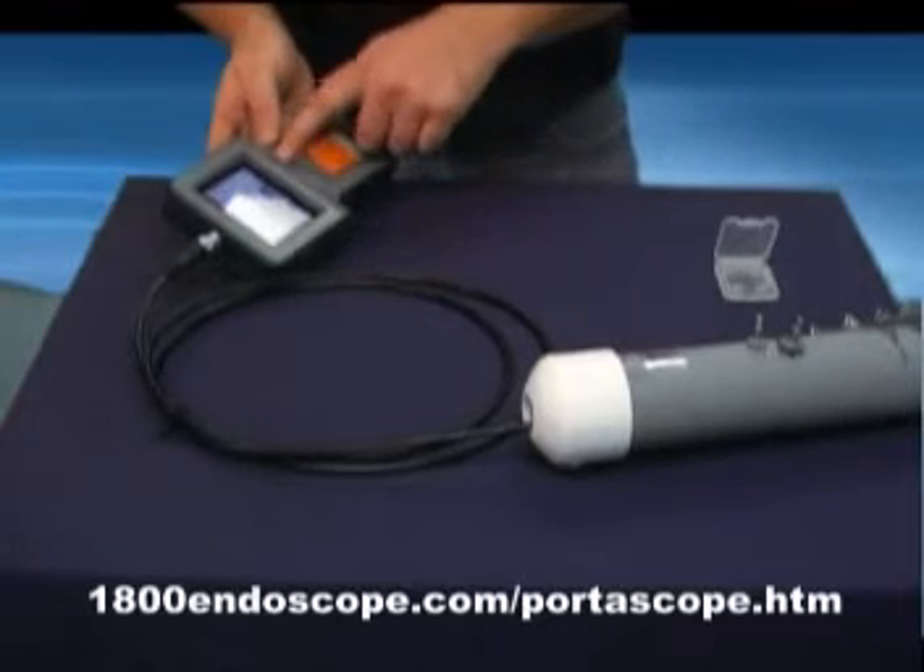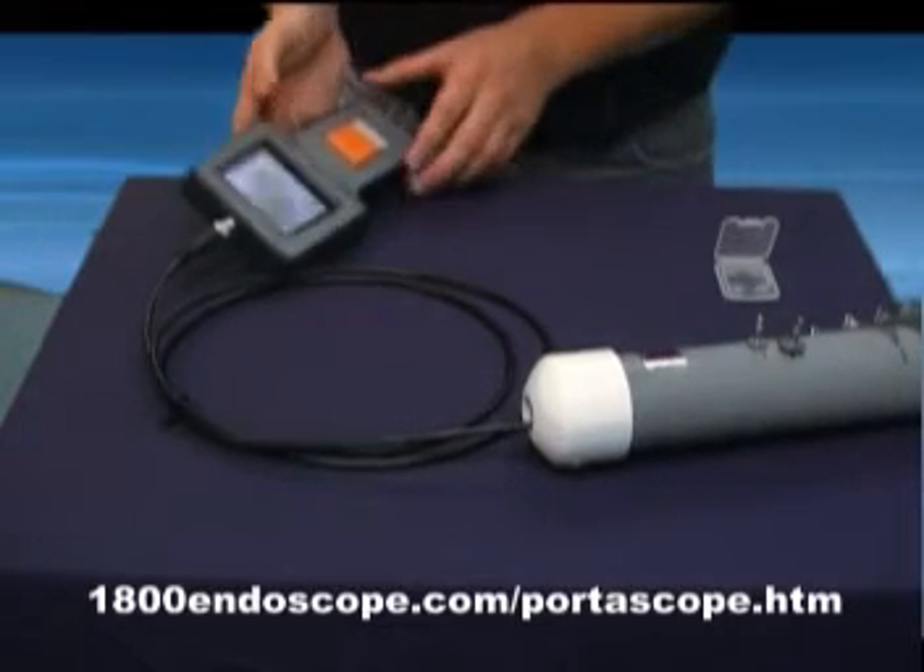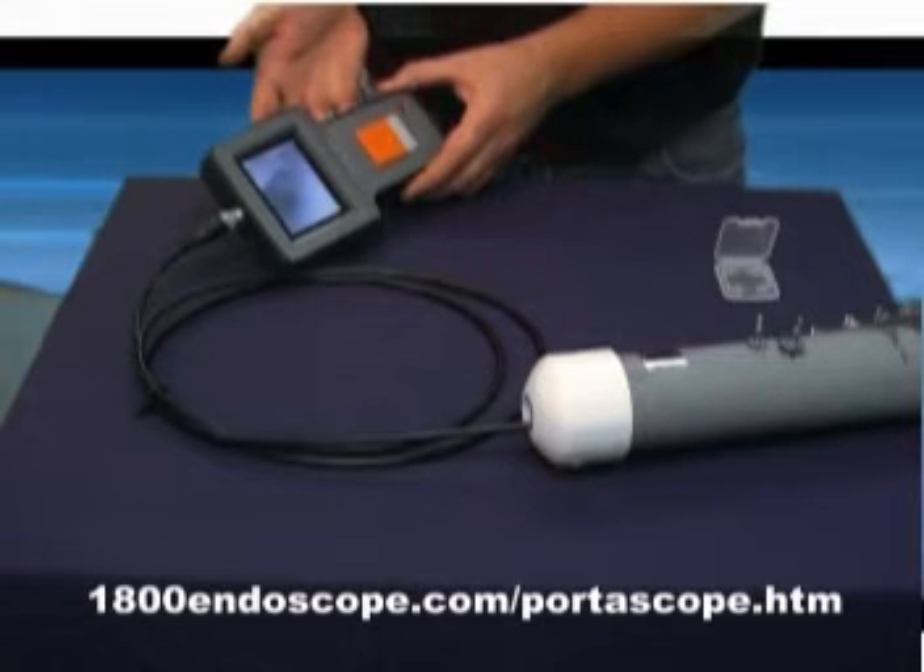Thank you, and please order your Portascope today to begin performing quality, portable, and affordable inspections.